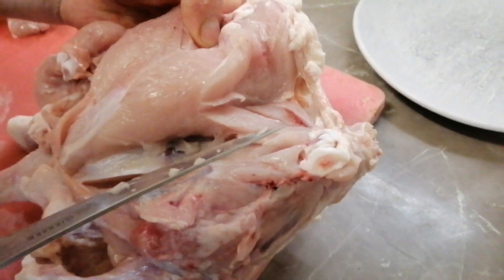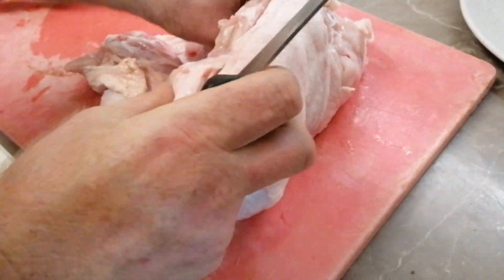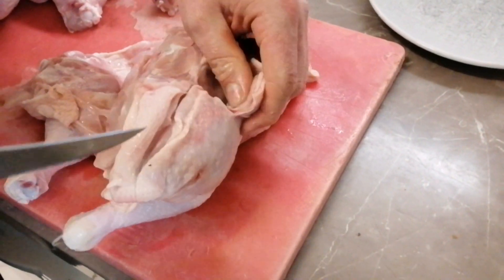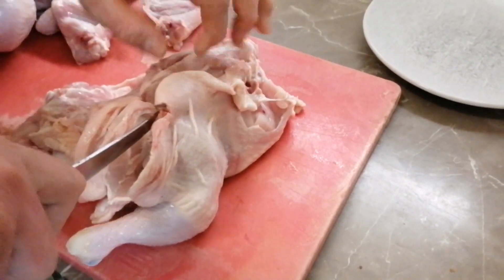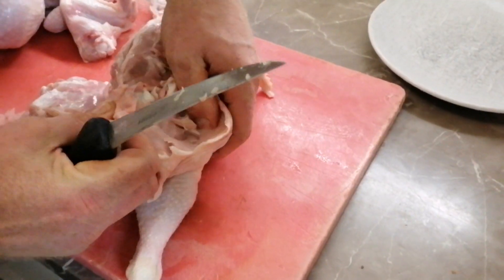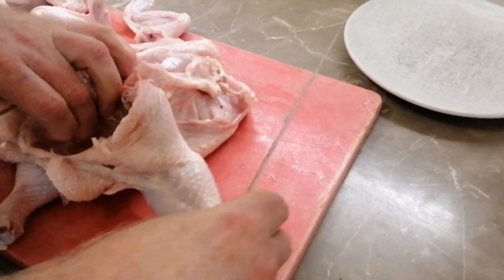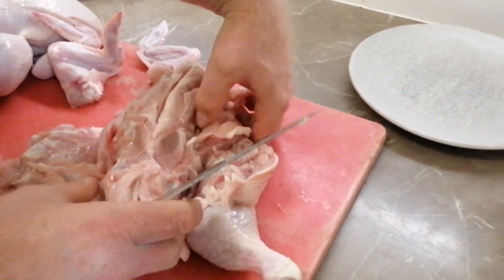Then we come up to the wishbone and just mark him down like that. We do the same to the other side — come down the back, scoop the oyster, mark the hip bone, pop the leg bone out of the joint, free up the leg.